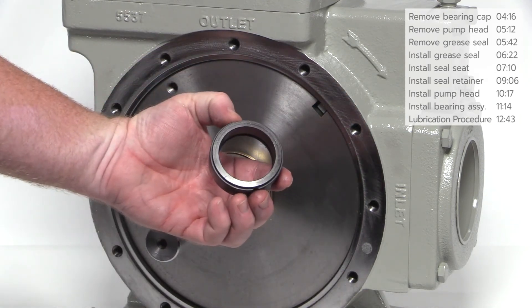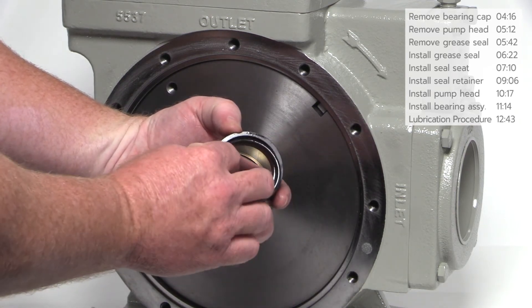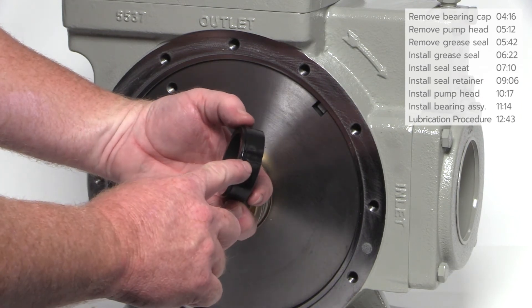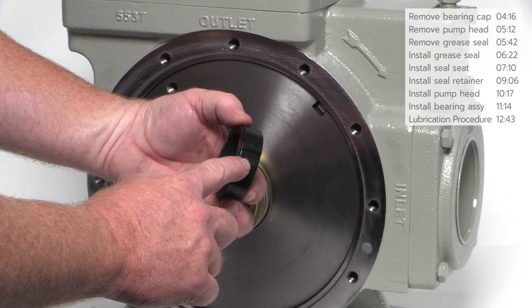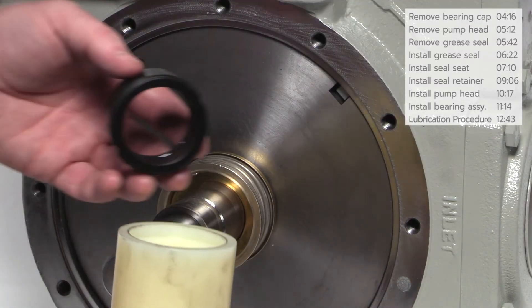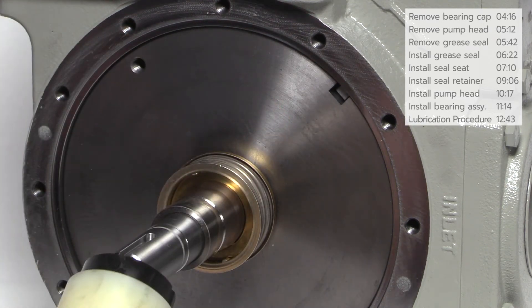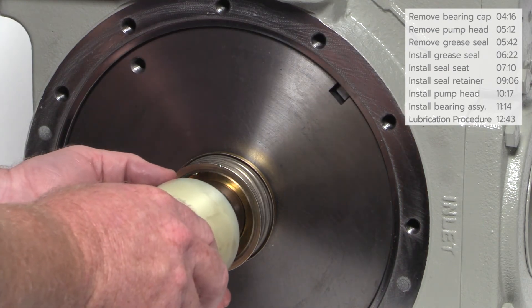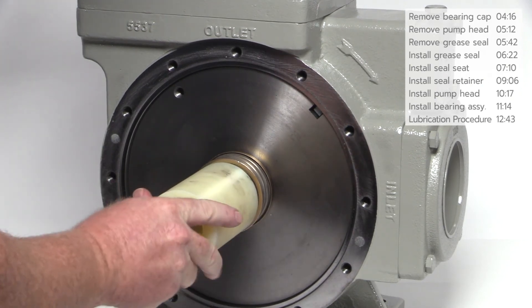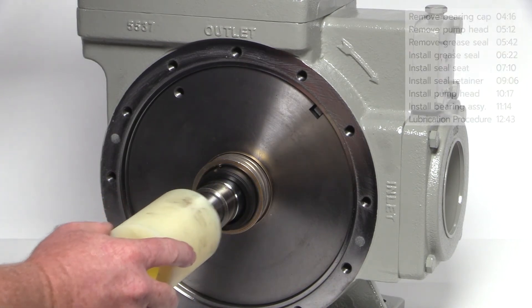Next, make sure the O-ring is properly installed on the back of the rotating seal. Note the notches located on the rotating seal — they must align with the raised guides on the inside of the seal retainer. Place the rotating seal on the plastic installation tool with O-ring side up as shown. Slide the tool and rotating seal over the shaft. Rotate the tool if necessary to ensure the notches on the rotating seal align with the raised guides in the retainer, and gently press into place.